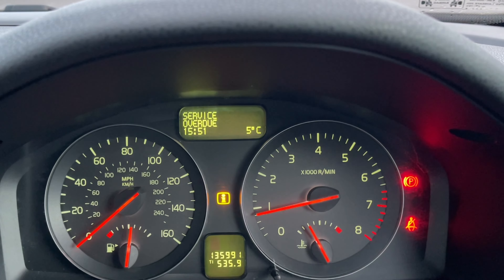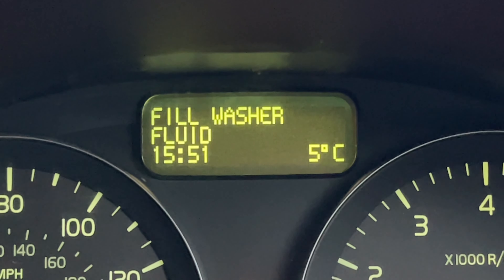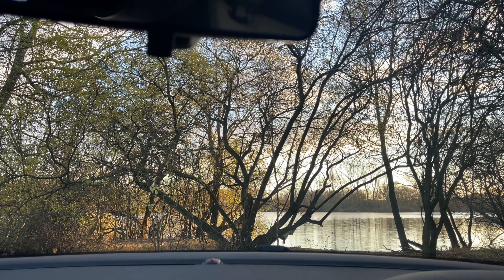On the dash there's a light saying it needs a service, which I'm going to be doing anyway, and another one saying to fill the washer fluid — although I have filled that up. I suspect the sensor inside the container is a little mucky, so maybe I'll get it out and clean that. But overall it's looking like it will go for its MOT no problem.